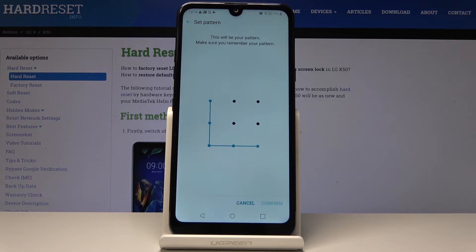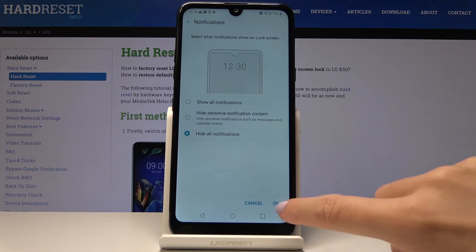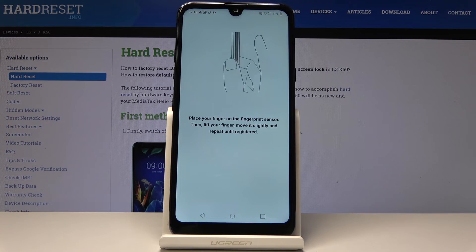Click on Confirm. As you can see, the screen lock has been changed and we just have to decide if you want to hide sensitive notification content, hide all notifications, or see all notifications once your device is locked. I will hide all of them. Now it's time to add your fingerprint.